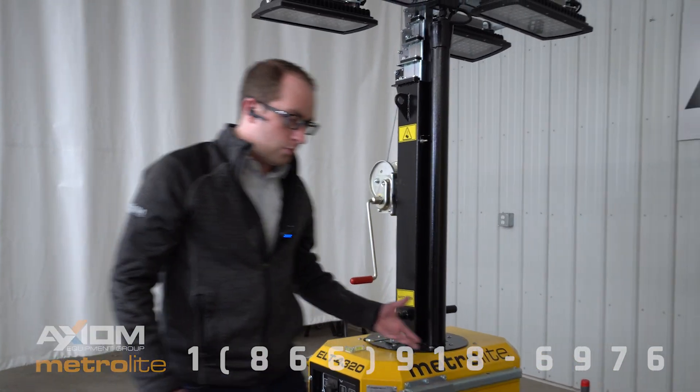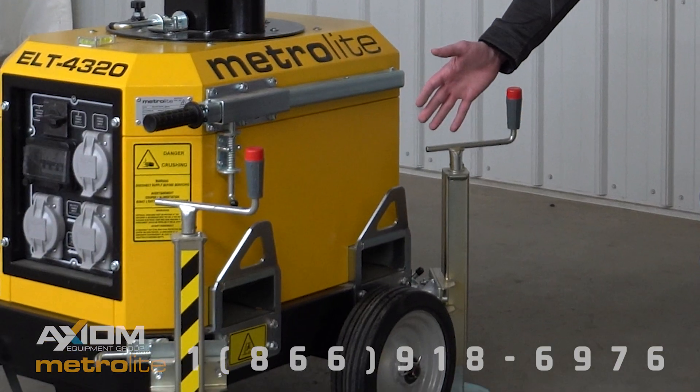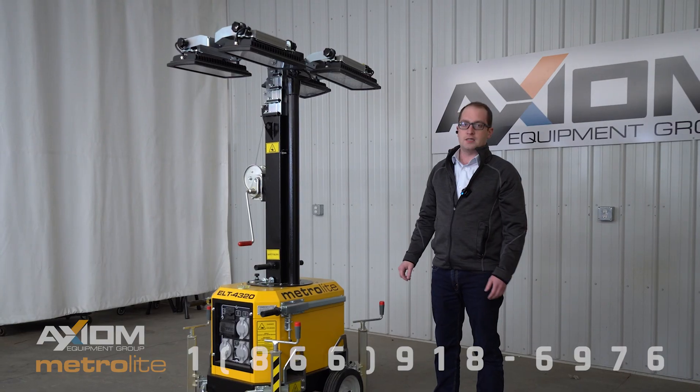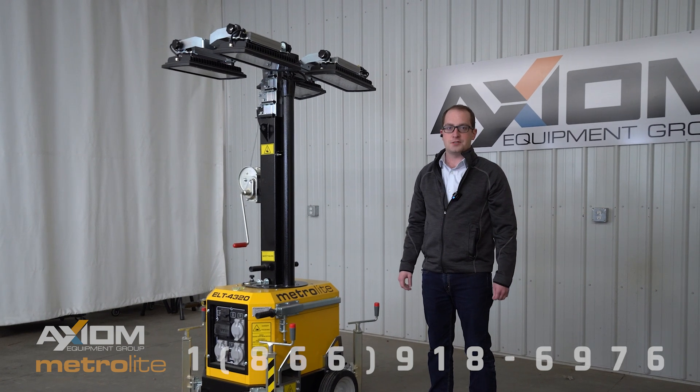Lastly, as you can see here, we have forklift pockets and lift points here and here on both sides of the mast. That's the highlights of the ELT 4320. I hope it was informative. Thank you very much, have a great day.